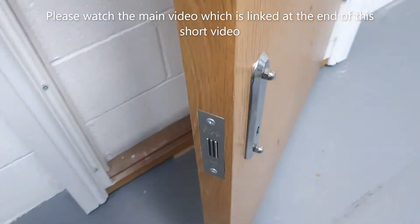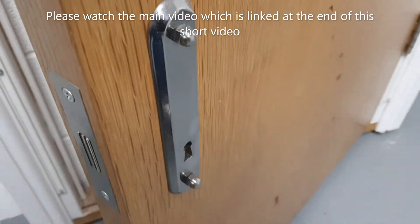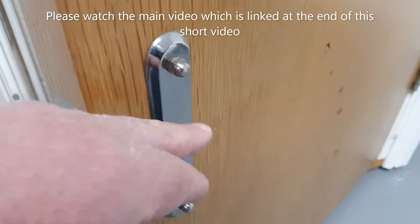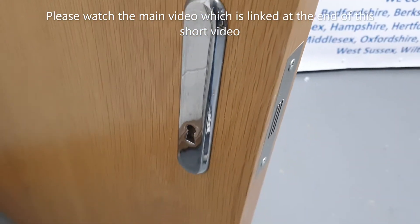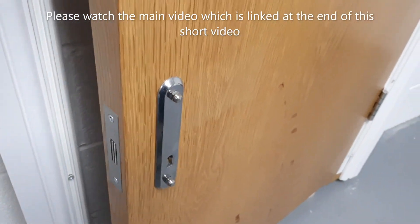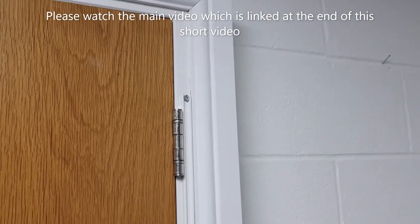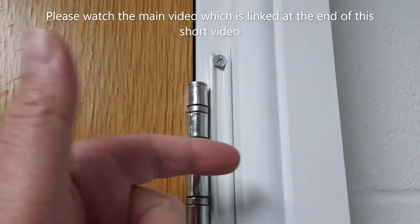We've got a five-lever British Standard mortise lock fitted here, and it has been fitted with deadlock reinforcers — these things here. That's what they look like from the outside; they reinforce the area and stop the door from splitting. On this door we also have a Birmingham bar, which protects the hinges and the screws for the hinges.